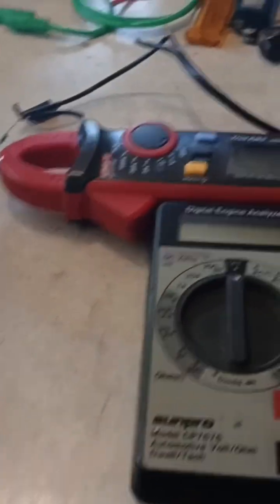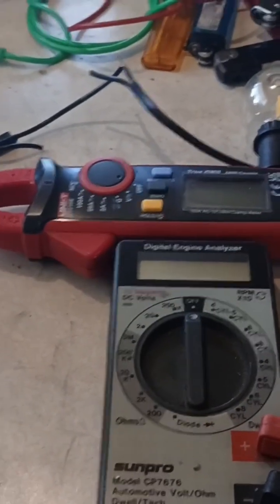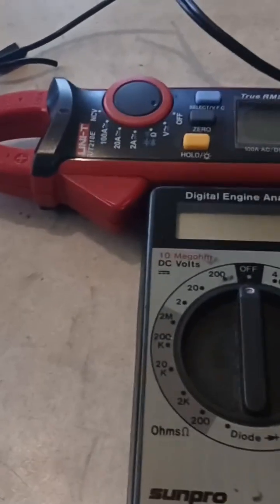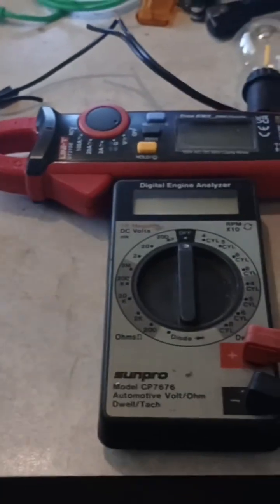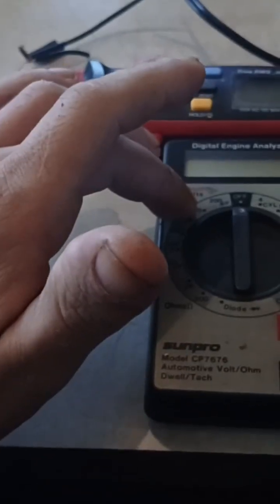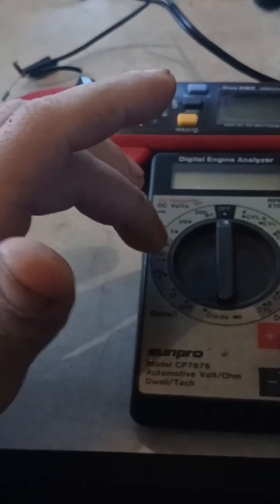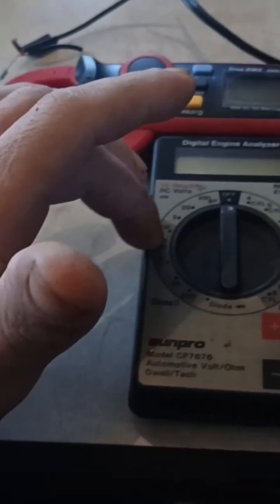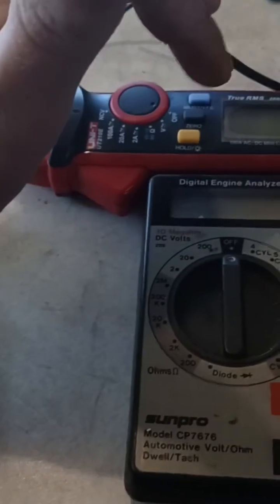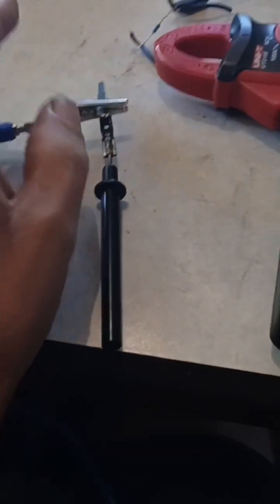For anyone watching this video, this is basically going to be a video just about voltage drop testing. This is an idea I came up with — a way to practice some voltage drop testing but actually using the ohmmeter function of my multimeter as the power source to do the voltage drop test on this LED light bulb.